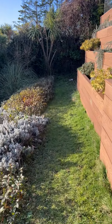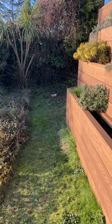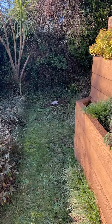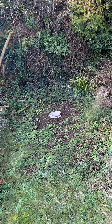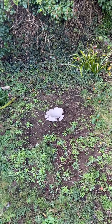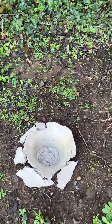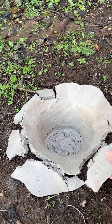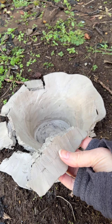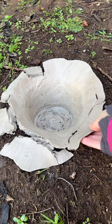I wasn't sure whether it would or not, but obviously we had a frost last night, so I probably in hindsight should have covered it with a bin of some sort. But as you can see, although I had hardened the clay with a blowtorch, it has actually become very very soft again and it's fallen apart.